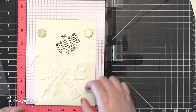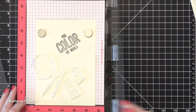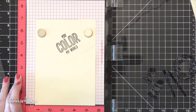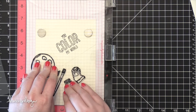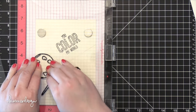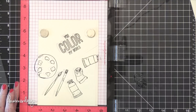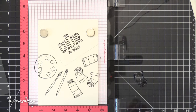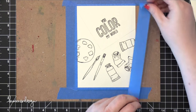I like to use a MISTI stamping tool or stamp positioner specifically on watercolor paper because of the texture. Sometimes it's hard to get a nice clean impression, but having a stamp positioner where you can stamp the same image in the same area twice takes away the pressure of getting a perfectly stamped image the first time. So I stamped the palette, the paint brushes, and the two watercolor tubes at the bottom, and I also repeated those tubes as well.